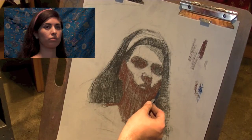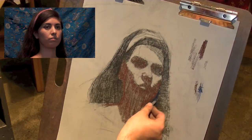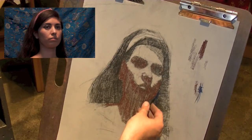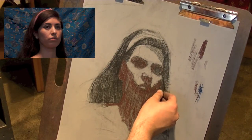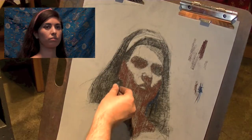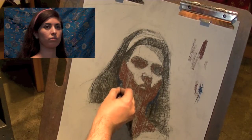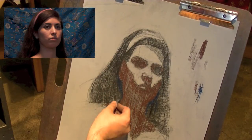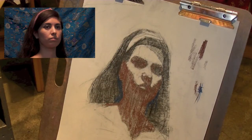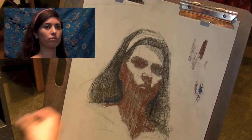A big mistake right now would be to say the hair is dark, so let me make it evenly the same value all the way down. If I look very carefully, I notice some areas are getting hit with light and some are not, so it's not the exact same value all the way down. I make a few marks, then stop and assess how it's affecting the overall drawing.